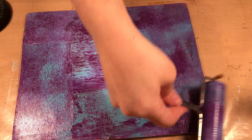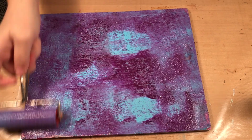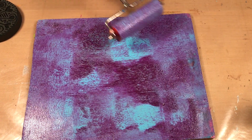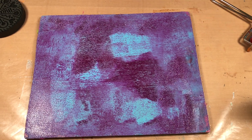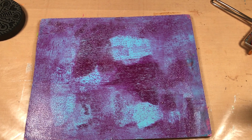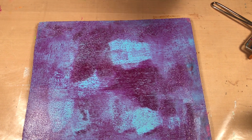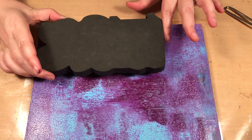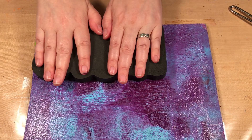I'm using a large gel press plate here, but it gives me options — you can use any size you want. Again, I'm going to be using origami paper, but you can use newsprint, cardstock, or printer paper; it doesn't matter. These stamps are from Art Foamies — they have a lot of really great foam stamps.